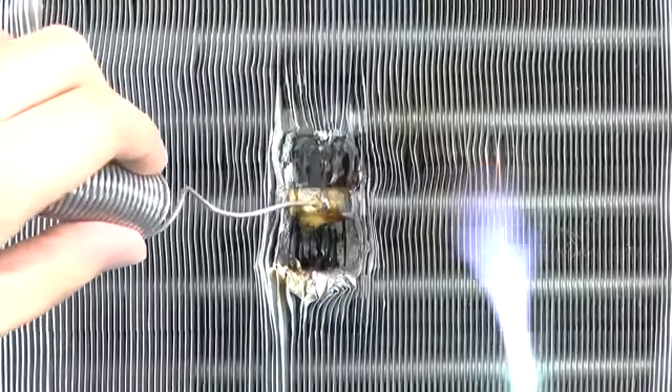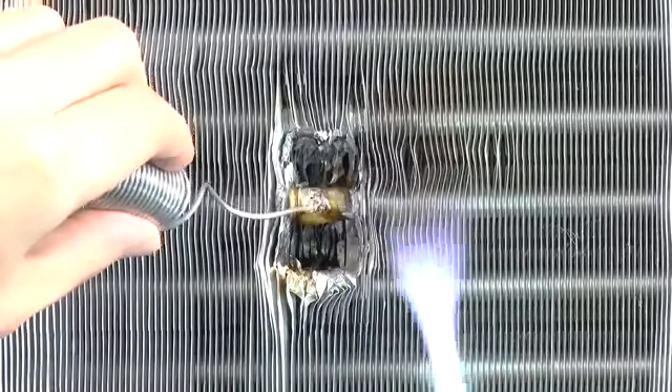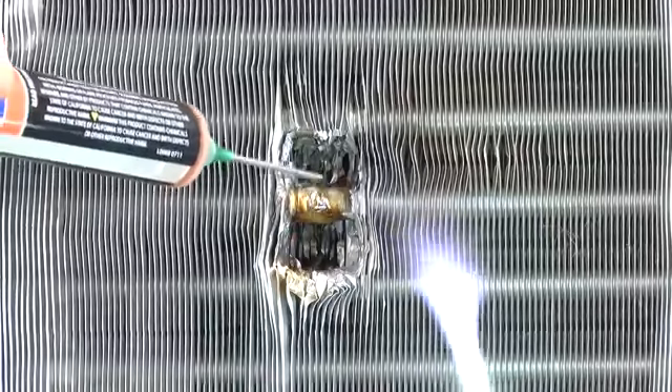Now it is possible to overheat the flux and burn it. If this happens, the flux will turn brown and the solder won't flow right away. But that's okay — just add a bit more flux and a little more heat and you'll see that solder smooth right out.